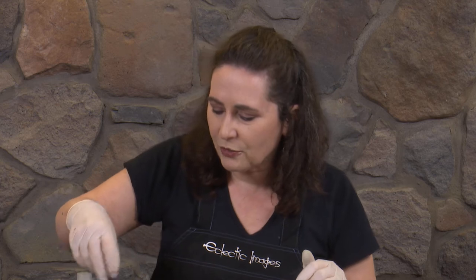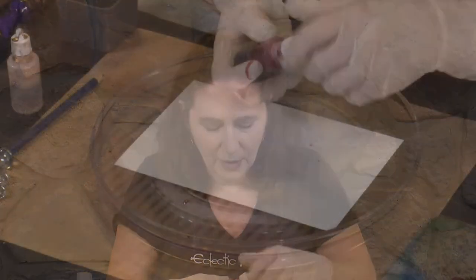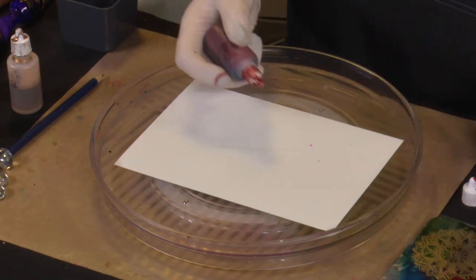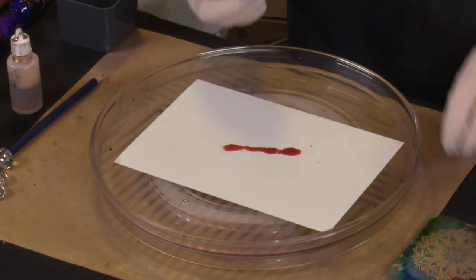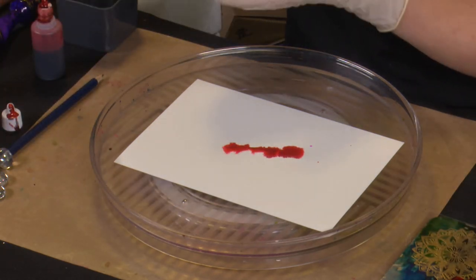Let's get into some basic blowing around techniques and work on the gloss card this time. To start with, let's grab a little bit of our Chilli Pepper ink, and we're going to pop a little bit of Claro Extender down first and then put some blobs of Chilli Pepper on. And we're going to add some Piñata Brass to this as well.